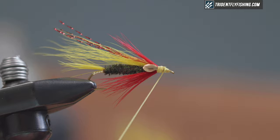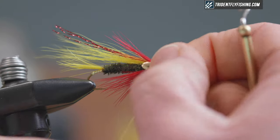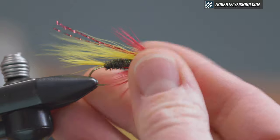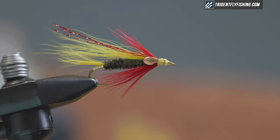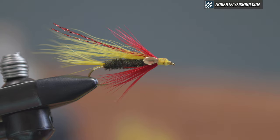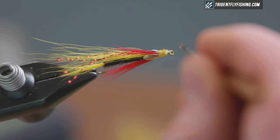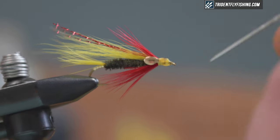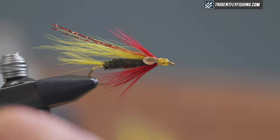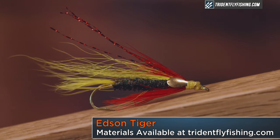Once I've covered up the handle on the brass eye, I'm ready for my whip finish. I'll flatten out my thread so it's not twisted when I do the whip finish — makes for a cleaner head. Just a couple turns for the whip finish, then break that right off and snip any tag ends. Put a drop of head cement on the fly and make sure you really penetrate all those wraps. I like to do a couple coats of head cement, so once this dries, I'll go back and add another layer. It's good to use your bobbin to clean out the eye as well so you don't leave any cement residue that hardens up and has to be cleaned before fishing. And that's the variation on the Edson Tiger Bucktail Streamer.